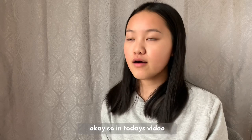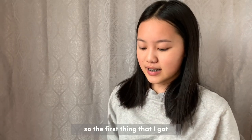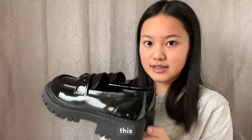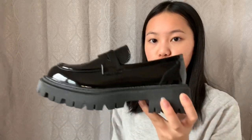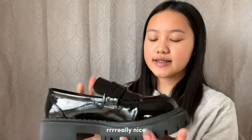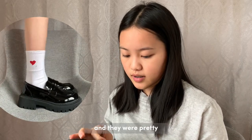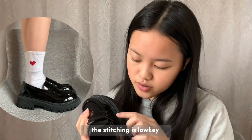In today's video I will be doing a Shein haul review. I already opened up a bunch of this stuff and already used some of it. The first thing I got was these loafers — they look really nice. I've only tried them on once and they were pretty comfortable.